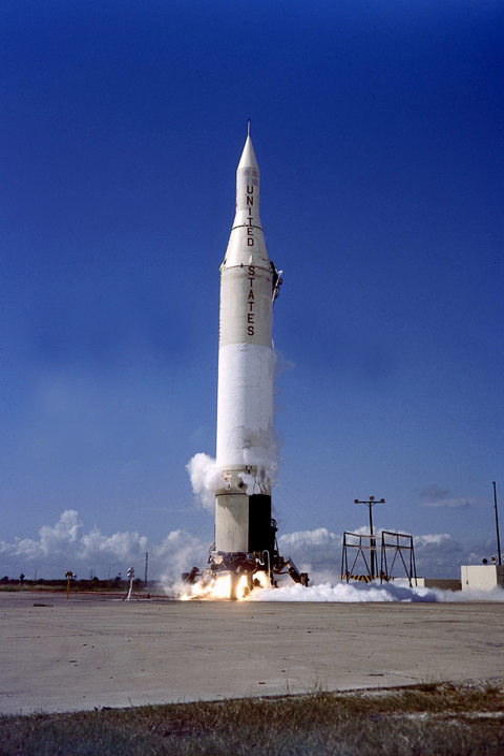Total length: 24.0 meters. Orbit payload to 200 kilometers: 41 kilograms. Escape velocity payload: 6 kilograms. First launch date: December 6, 1958. Last launch date: May 24, 1961.